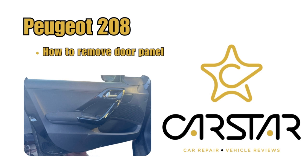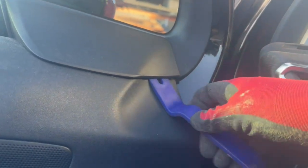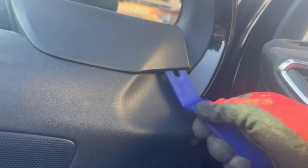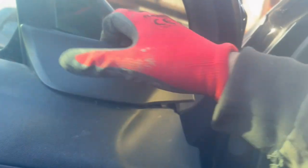How to remove the Peugeot 208 front door panel. First, we'll remove this cover over here using a plastic tool. You do not want to use a flat metal screwdriver as you can damage the trim or the door panel. And it does not slide upwards — it slides out, as you can see in the video.